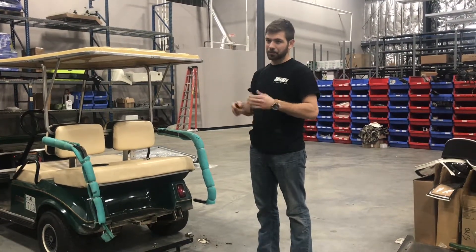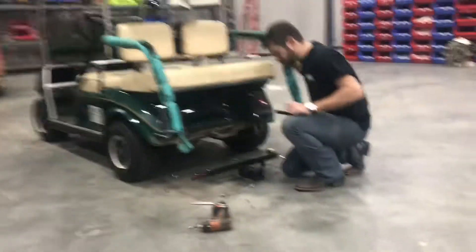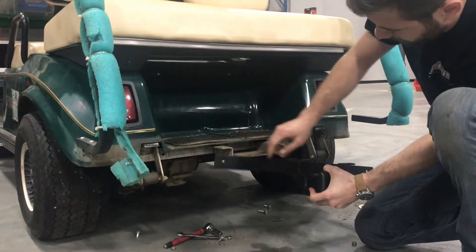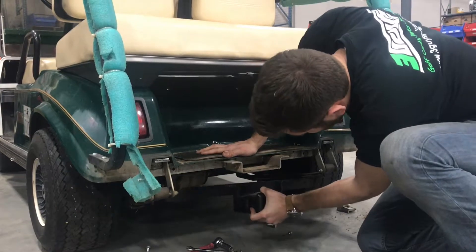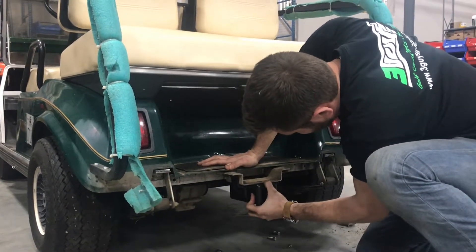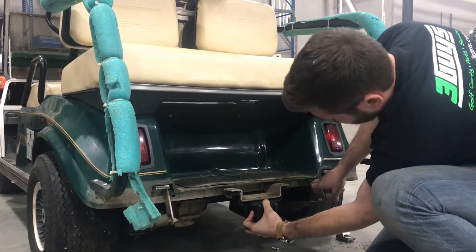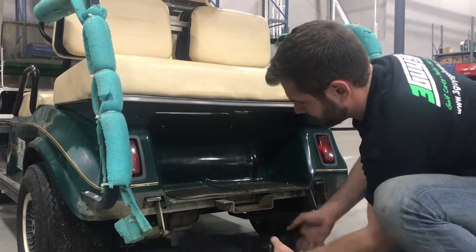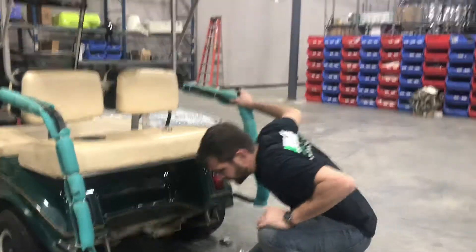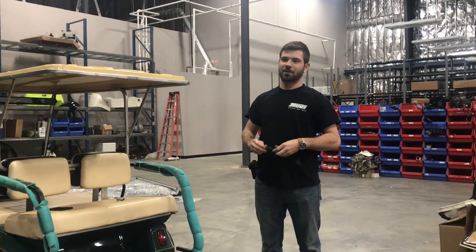Once you have the rear seat kit removed or the bumper removed, whichever situation you find yourself in, installing the hitch is as simple as using the existing holes here and the existing holes in your cart. The hitch goes up behind this frame crossmember like so. Bolts go there, there, there, and over there. And that's all there is to it. Check out our website for more instructional videos and how-to's on our products.